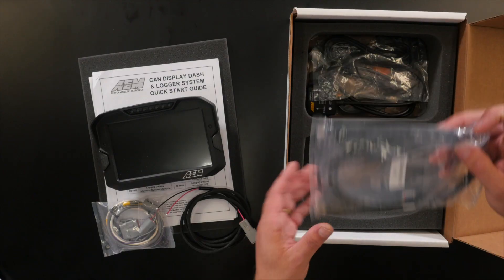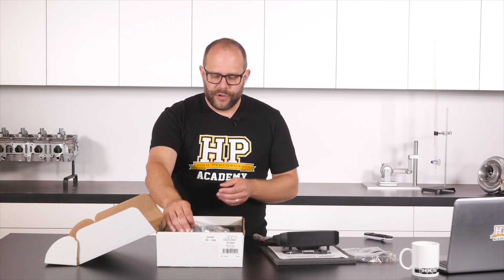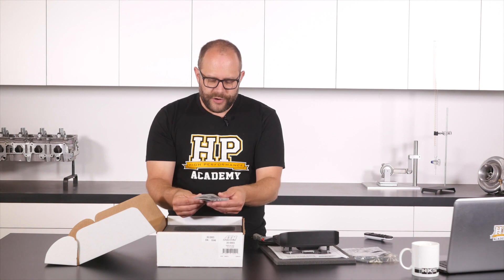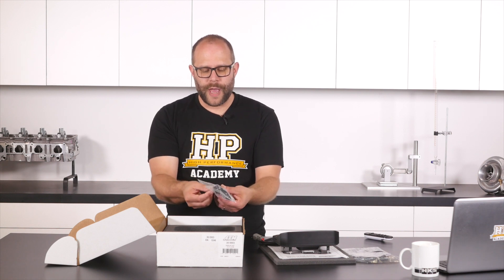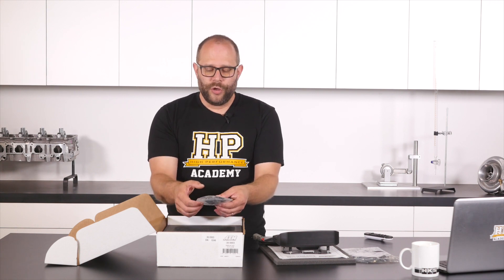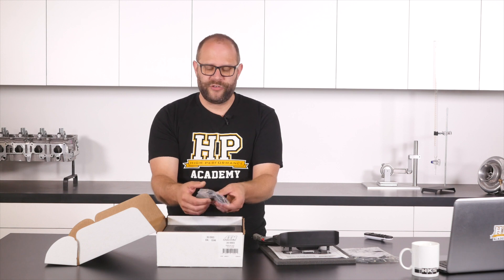We've got a standard USB mini cable, and because we've got the optional logging package, they've included a USB extension cable. This breaks out the USB mini plug on the back of the device to a flush mount USB mini plug. This means if you install the dash in a location where the USB interface is a little bit tricky to get to, you can install this cable and extend it out to somewhere that's much easier to access, because you'll probably be accessing it quite a lot — downloading logs for example.